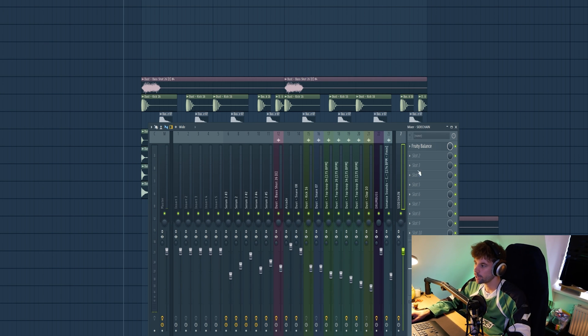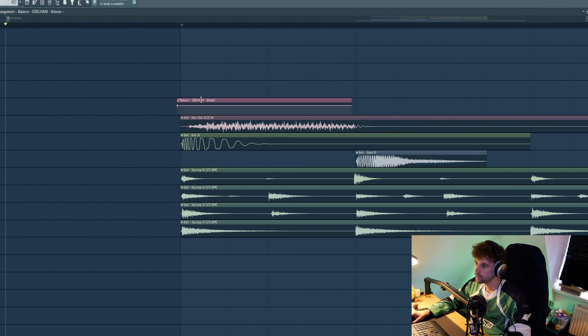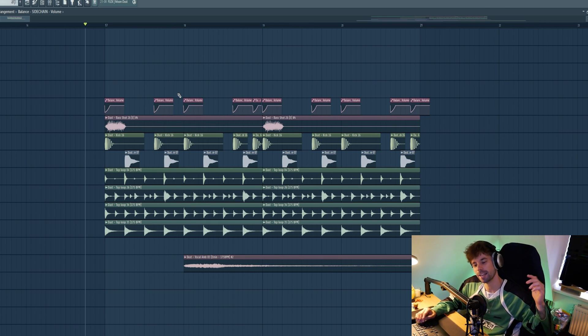Lock it to the right so we have it right over here, and through the balance create an animation clip and make a manual sidechain. Later we'll route all the elements to it. Drop it at every kick. All together our drums sound like this.